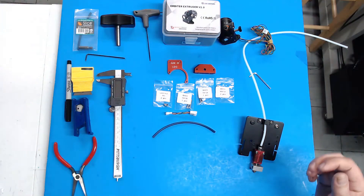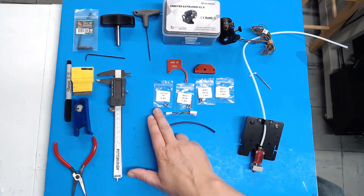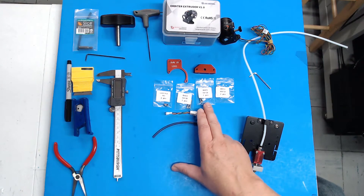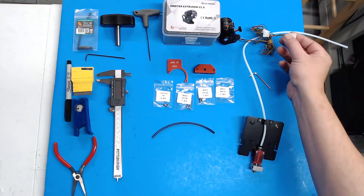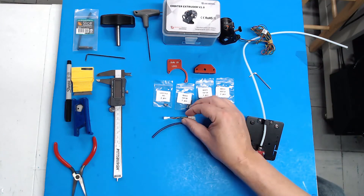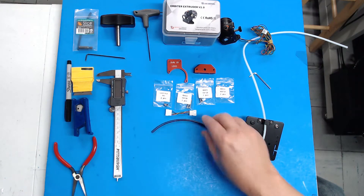The CR-30 Orbiter kit comes with the strain relief bracket, the Orbiter mounting bracket, two M3 lock nuts, two M3 by 20 bolts, two M3 by 18 bolts, two M3 by 14 bolts, the adapter pigtail that lets you plug the Orbiter harness directly into the existing extruder harness on your CR-30, and an upgraded piece of Capricorn XS PTFE for your hot end.